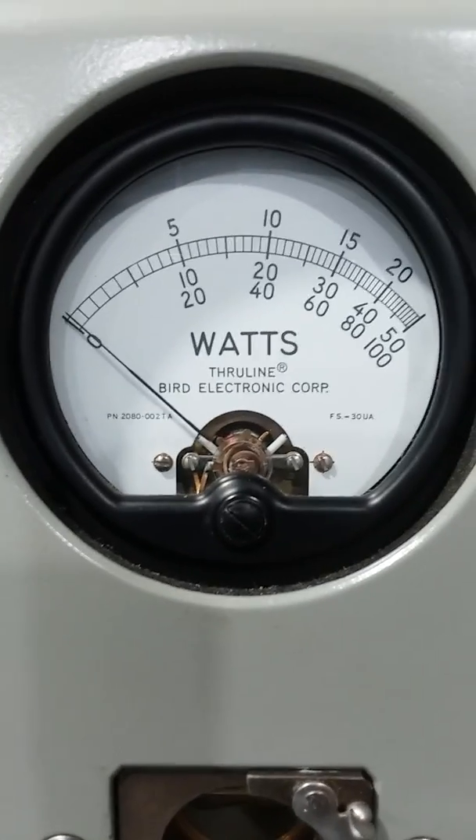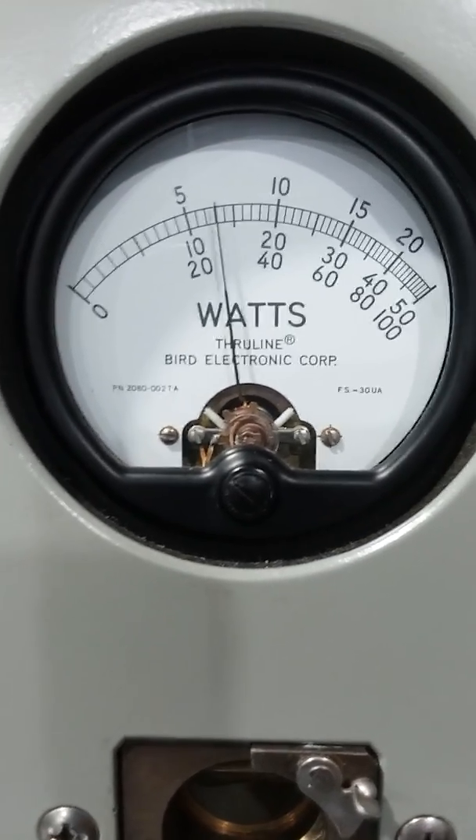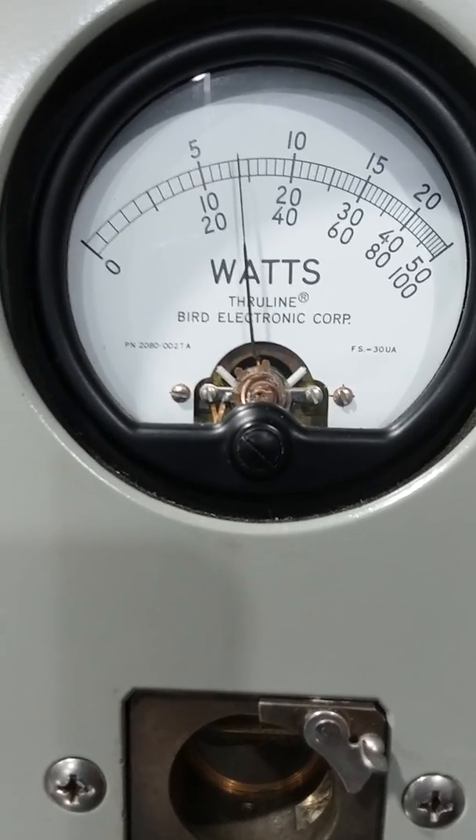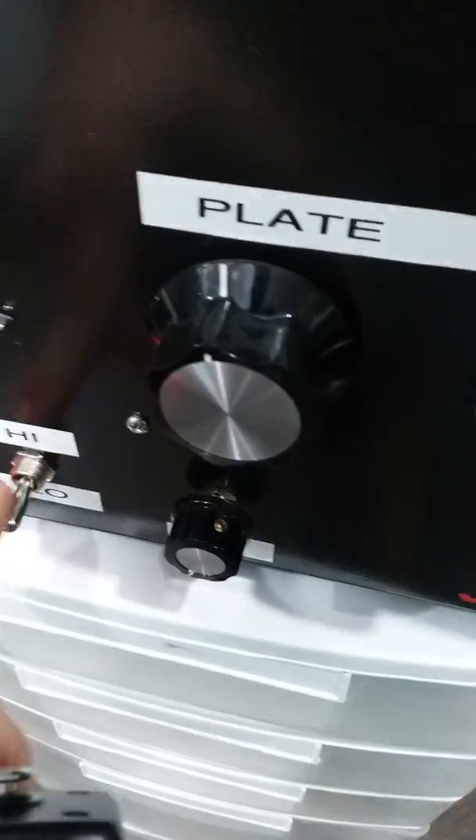Variable all the way down, low side. Test 1-2 audio. Now we'll do average power with the variable all the way down.